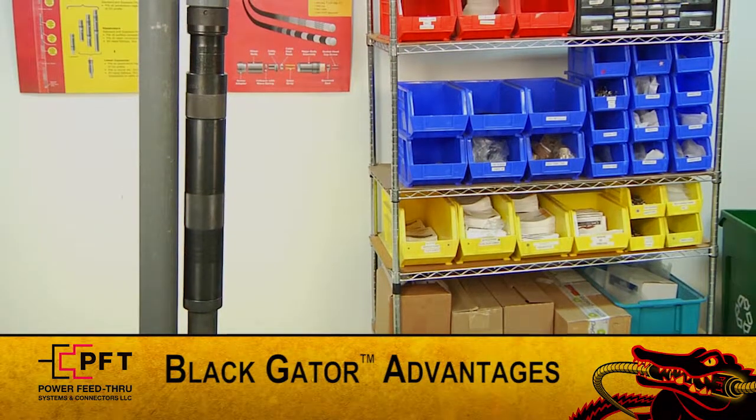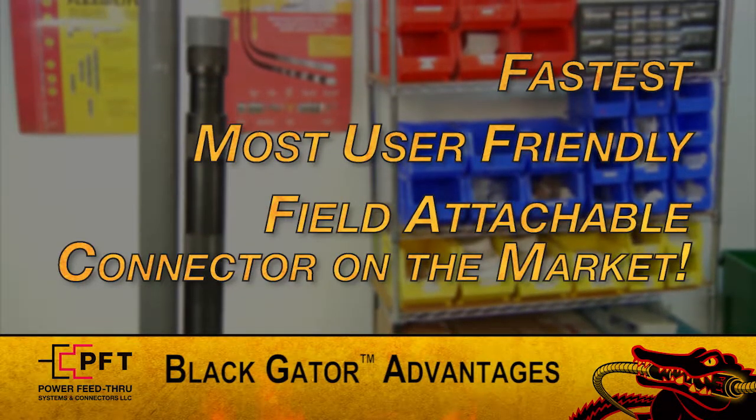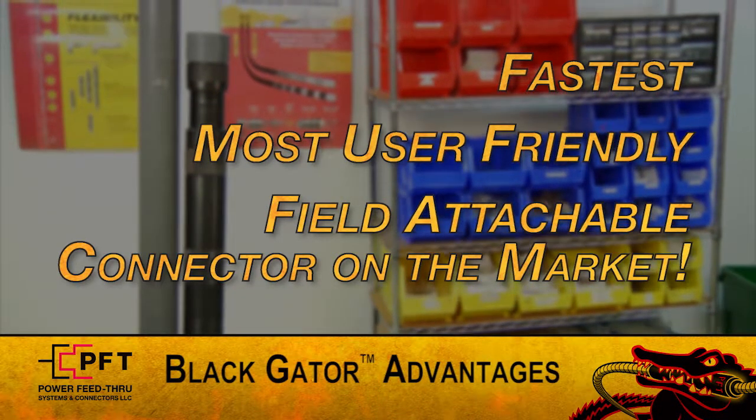These design differences are why the Black Gator is the fastest, most user-friendly, Field Attachable Connector on the market. Brad will now start the assembly.